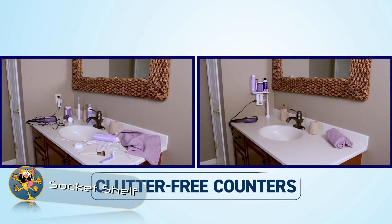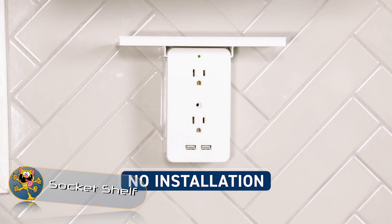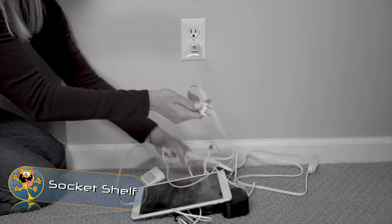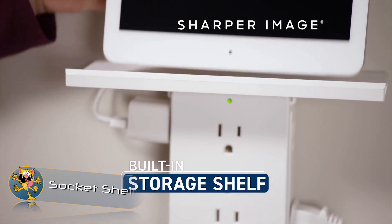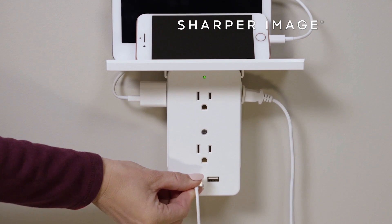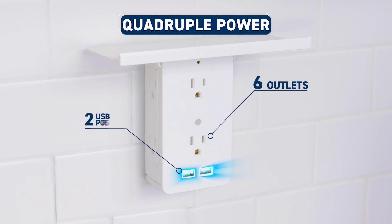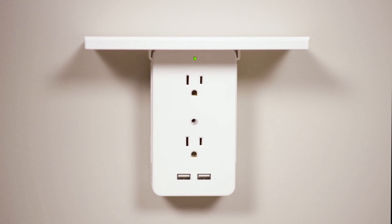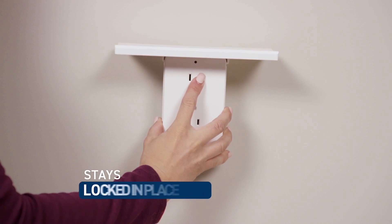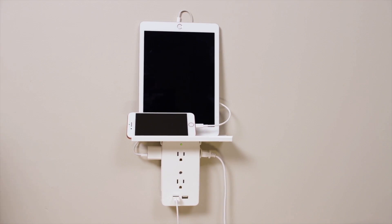Socket Shelf. Socket Shelf is a power outlet expander with a shelf on top. If you're running out of space and you want to tidy up your mess of cables, this product could be exactly what you need. Simply plug the Socket Shelf into your wall outlet and you'll transform it into a power board with a shelf. The product also features surge protection, six additional power outlets, and two USB outlets.